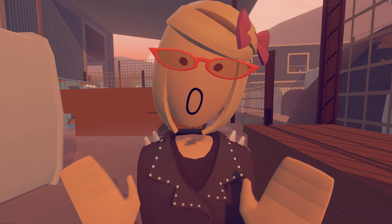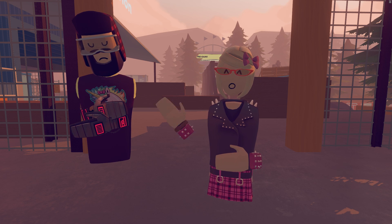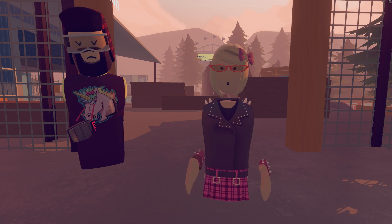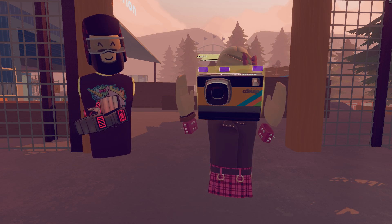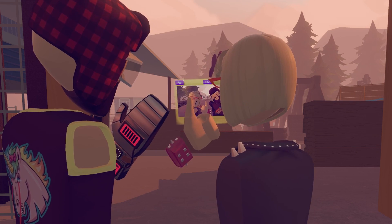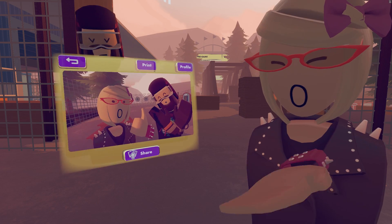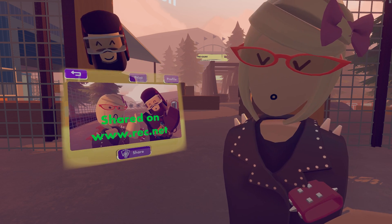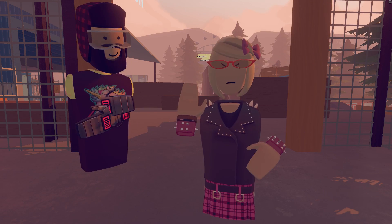The cool thing about Rec.net is that it tags you in pictures — and not just you, but other players in the picture too. I brought in StarCenturion to help show how tagging works on Rec.net. So let's take a picture with Star — say cheese! We took this picture with Star, and if we press the Share button it will also upload it to Rec.net.